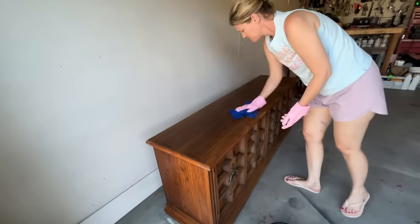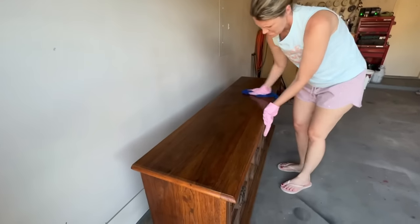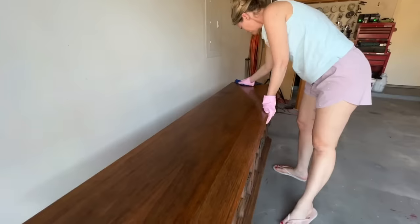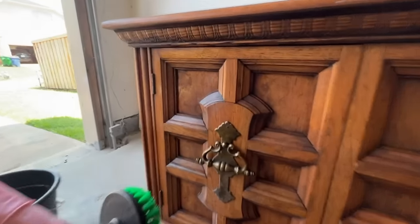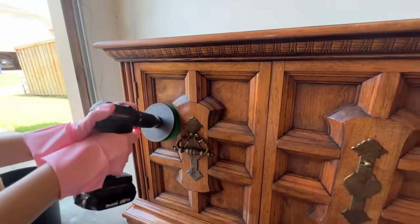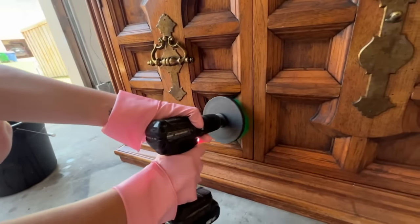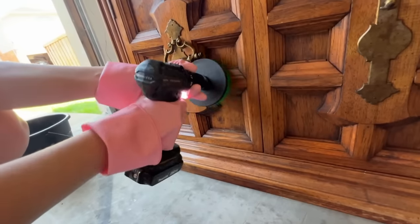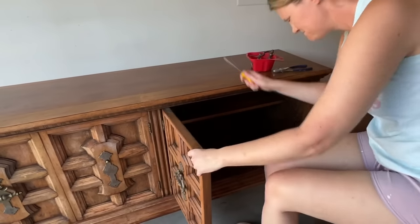I left the handles on this dresser — I usually take those off first to get clean underneath, but I had a hard time opening the doors so I left them on just in case I needed a little backup. Today I'm using my drill attachment scrub brush — this is a perfect way to get into all those nooks and crannies. This thing was covered in gunk, not only from my garage but it had been used as a buffet, so it just had lots of old food and sticky stuff in these grooves.